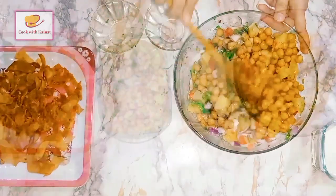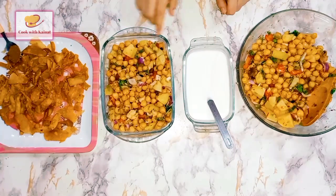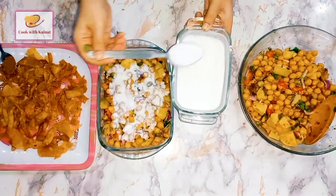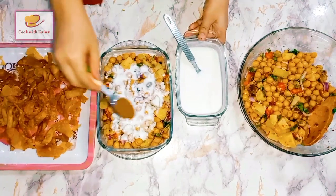Our chaat is ready. Now we are adding this to the plate. We will crush some papri on it and add the chaat masala on top.